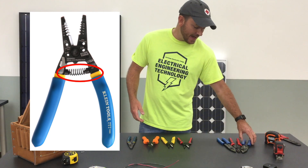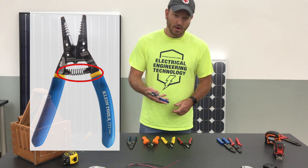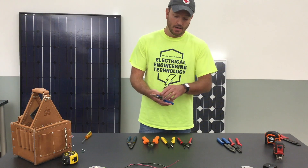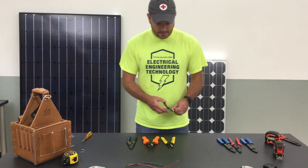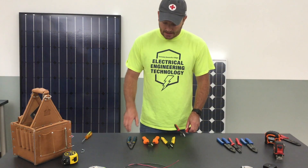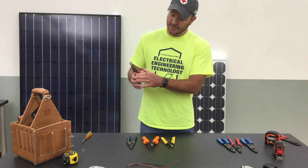I like the spring because it automatically opens up without me needing to apply pressure. One of the issues I have with these multi-tools is that you close them and you then have to use your fingers to actually get them back ready to work. So I do like the ones with springs.